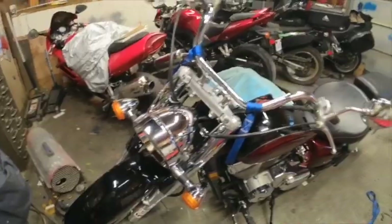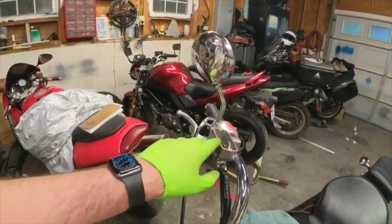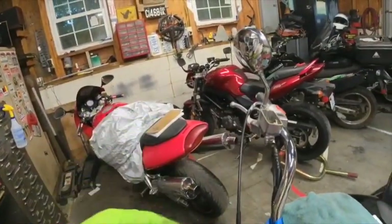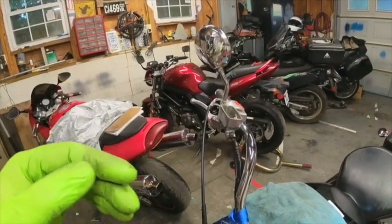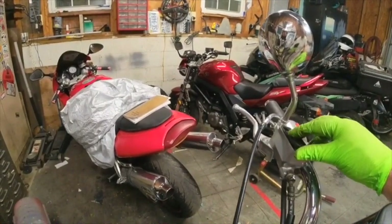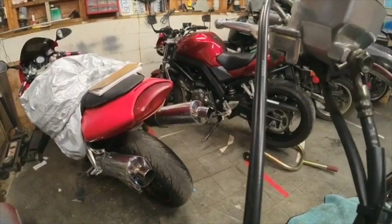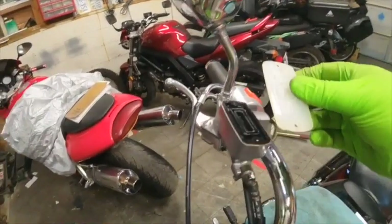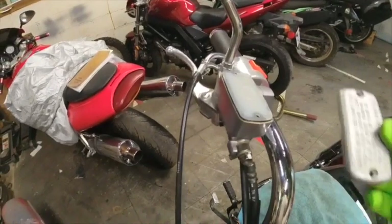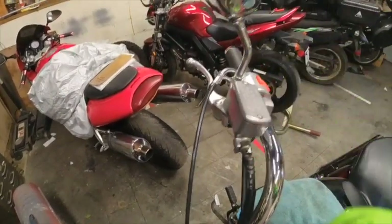This bike only has front disc brakes, so now I'll top off the reservoir with fluid — you don't need to fill it all the way to the rim. The current level is just barely covering the sight glass, which is fine once the handlebars are level. Then I put the rubber gasket back on, making sure it's seated properly, followed by the plastic retainer cap, and finally the cover. I'll clean off any brake fluid that ran on top of it before putting the two Phillips screws back in.